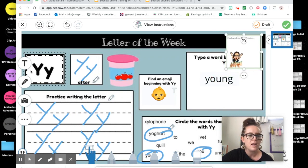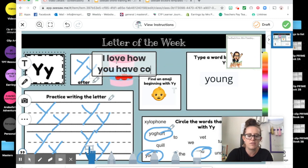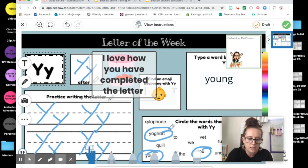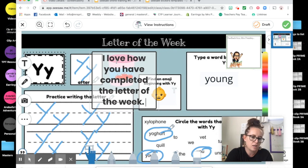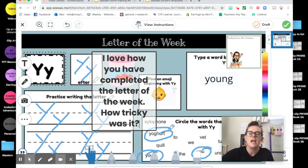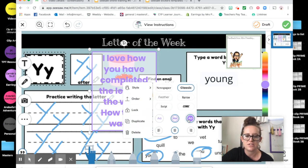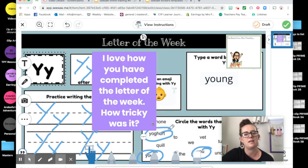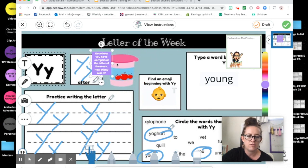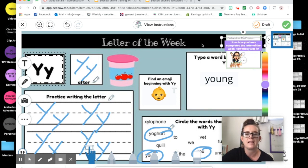I'm going to leave mine there in the corner. Then you use a text label to write your feedback — so for example: 'I love how you have completed the letter of the week — how tricky was that!' You can change the color and style, resize it, and then place it on your feedback so that the kids can come back and check on it.